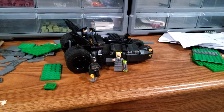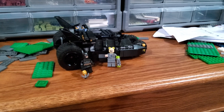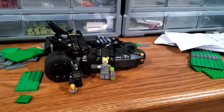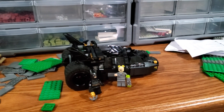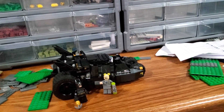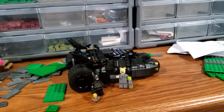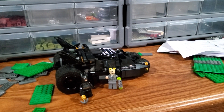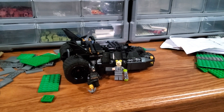So yeah, I want to build the Temple Escape set next — that's probably going to be my next project, started hopefully soon, but we'll see about that. Overall, I really enjoyed the Tumbler set here, other than those back four wheels, and I'm really glad to have another retired Batman set added to the collection.